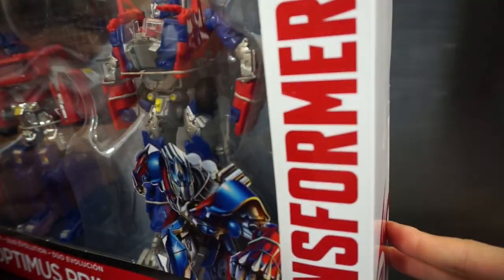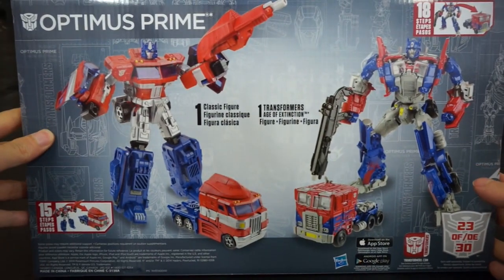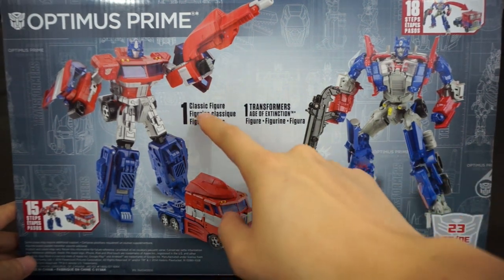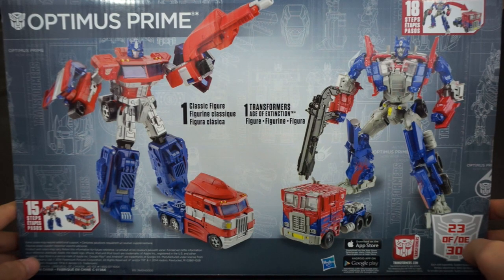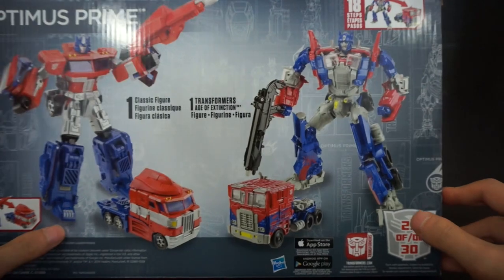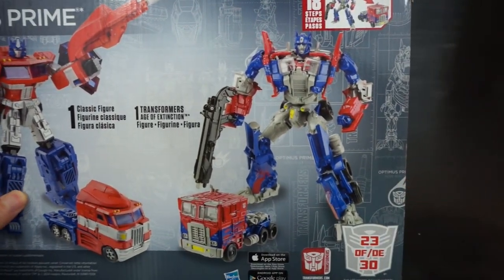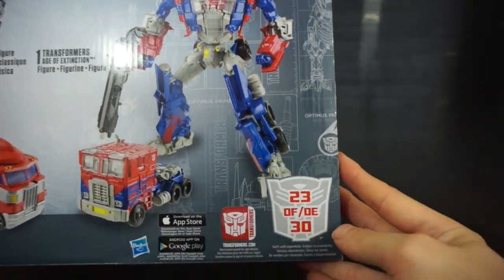There's really not much on the other sides of the packaging, just some logos. On the back we get some product images — the classic figure and the Age of Extinction figure. It says the classics version transforms in 15 steps and the Age of Extinction one transforms in 18 steps.